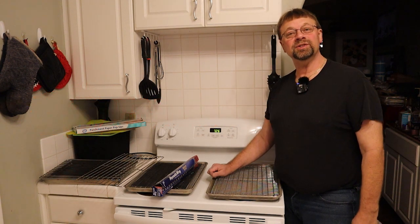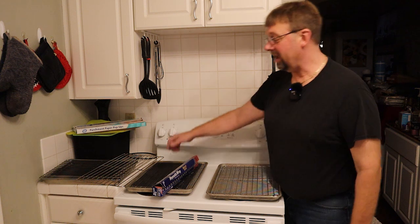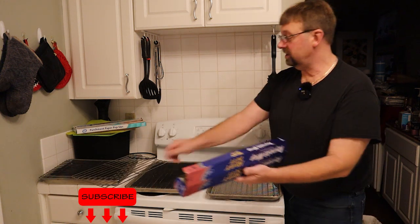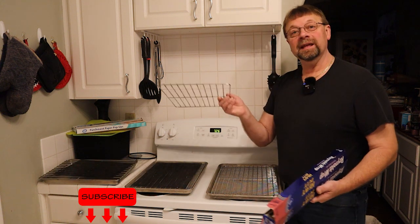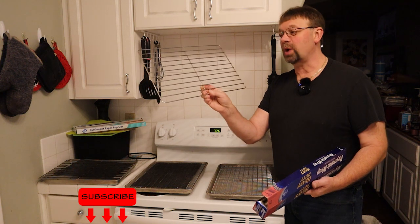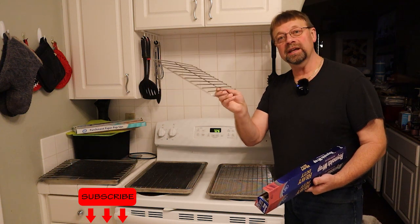This is Robert with Pioneer Smoke Houses and I have a quick tip for you for making trays for your drippings. First thing you want to do is get something that matches the size in the smoker that we're using today. This tray is the size of all the inserts.